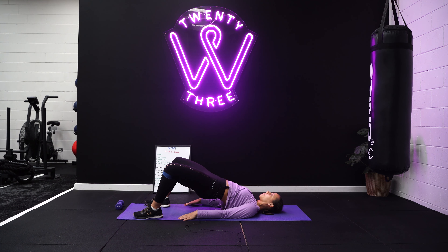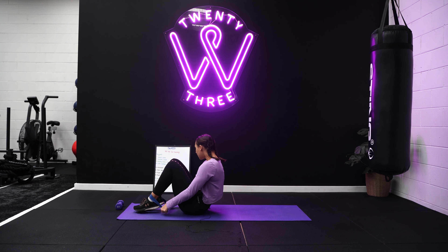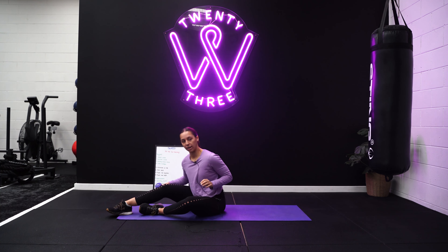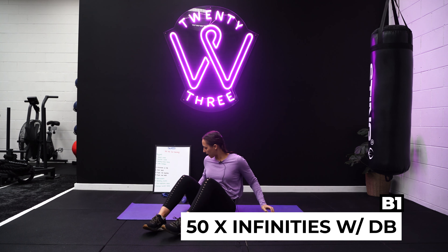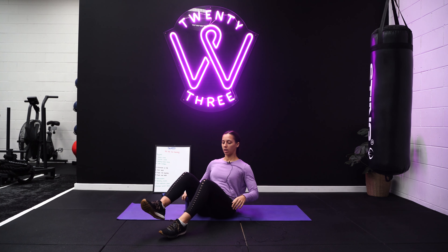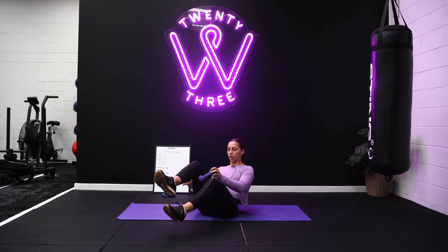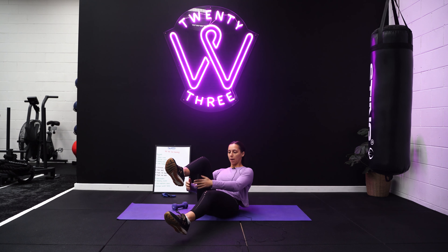Then we go on to our donkey kicks. For this one, I put the band over my kneecaps so I can kneel on top of it so it doesn't slip. Go into a four-point kneeling position. To make sure you aren't shifting your weight into one hip, take one hand off the ground, pop it in the small of your back, and then start doing each side — 50 total. Keep 90 degrees through your leg and the movement comes from your hip, so don't straighten out at the top. Flex the foot and press the sole of your foot up to the sky.